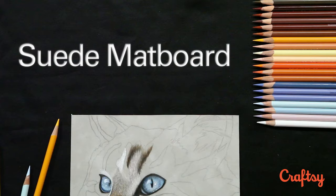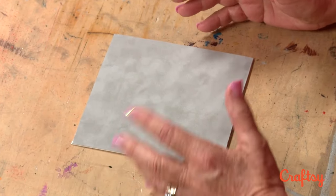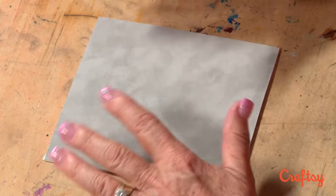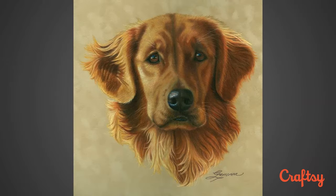My favorite surface is the suede matte board. One of the main reasons why I like it so much is because it's wonderful for doing animal fur. You can put light colors on top of dark colors — it makes the fur look like it's fuzzy almost. You don't have to worry about doing a background if you're just doing a portrait. You'll see this kind of mottled look that it has. A good example is I did a golden retriever for somebody and I didn't have to do the background — it just looked wonderful that way.